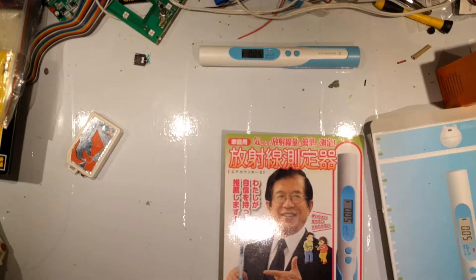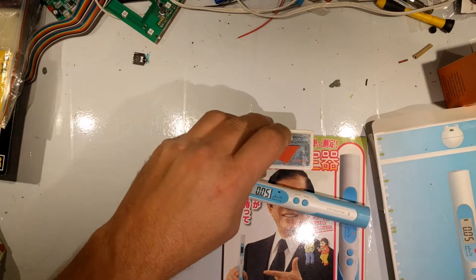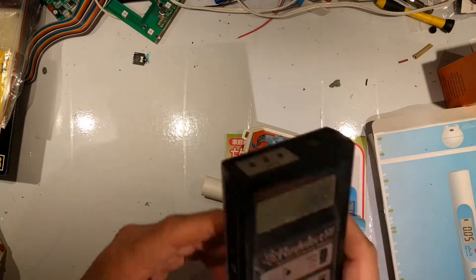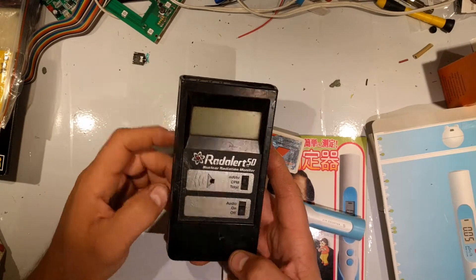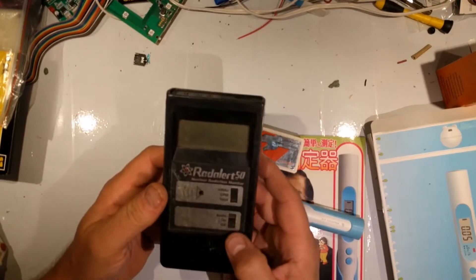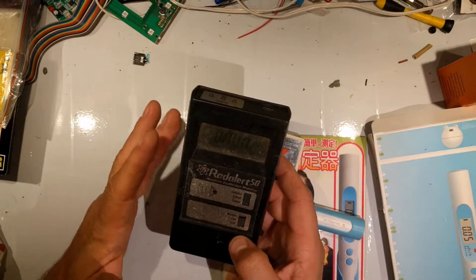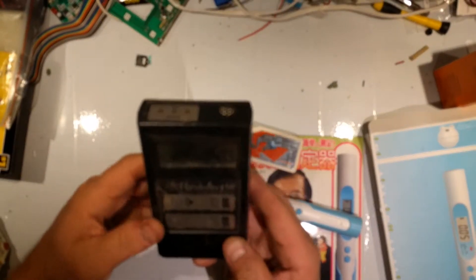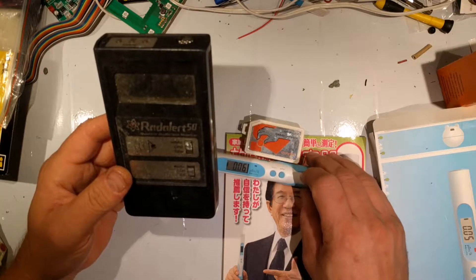If you want an actual Geiger counter, I'll show you one that's better than this — though it does not have a comic book. It's the Rad Alert 50, about $75 to $80 surplus, made by International Medcom. It is alpha-sensitive, and it also has about a 10-second sampling time because you have to wait for the tube to warm up. It is sensitive to alpha, beta, and gamma, whereas these two are really only sensitive to gamma and maybe some hard betas.